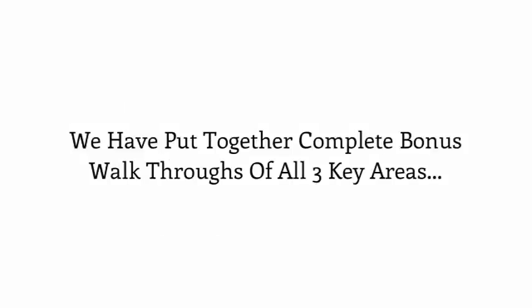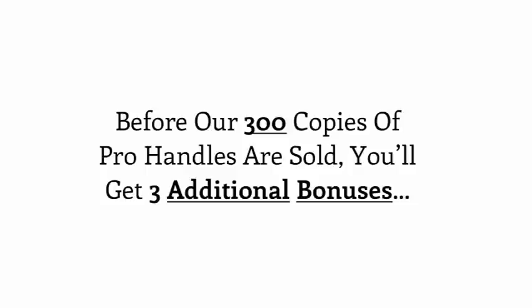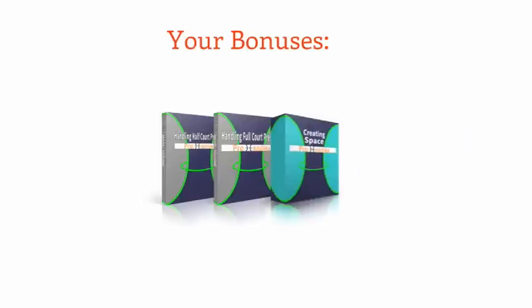We were going to add a complete walkthrough to just the most desired response, but we said heck with it and put together a complete bonus walkthrough of all three key areas — which would easily be worth $100. So during our special introductory launch for Pro Handles, you can get the entire Pro Handles system over 75% off along with all eight additional Pro Handles Elite training modules. And if you act today before our initial 300 copies are sold, you'll get three additional bonuses: number one, destroying half-court heavy pressure from athletic defenders; two, destroying full-court pressure from athletic defenders; and three, how to create space and get your shot off on anyone at any time.